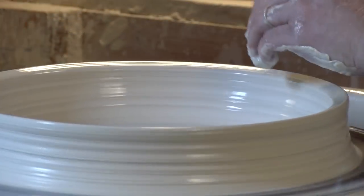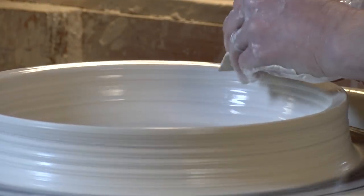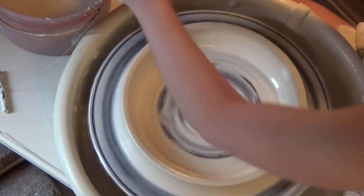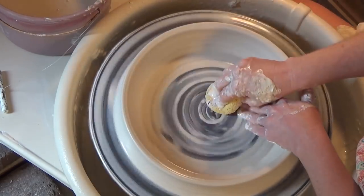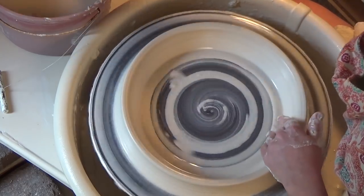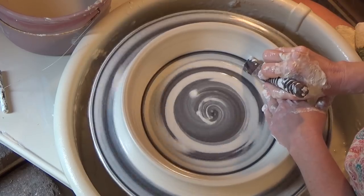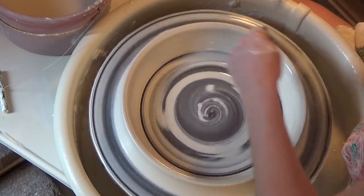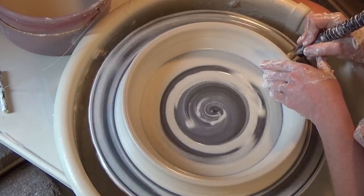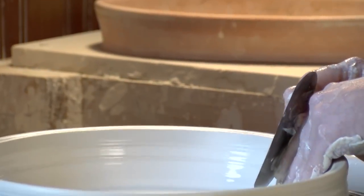That looks pretty good to me. I'm going to use my fancy chamois here — I often use this for cups and bowls and finishing off the top of things, making it look nice and tidy. I'm going to use this wooden tool to clean up the inside and just kind of define that shape in there. I'll get the outside to help get my wire tool underneath. You also can go in with a rib if you want and open this up a little bit more.